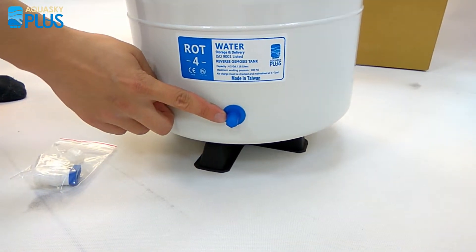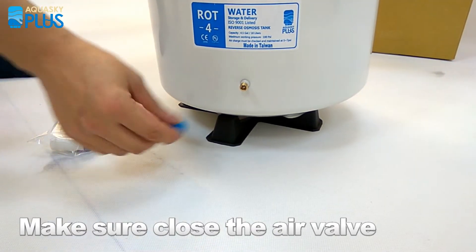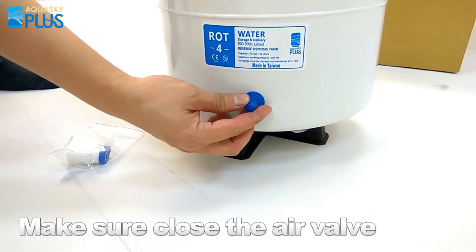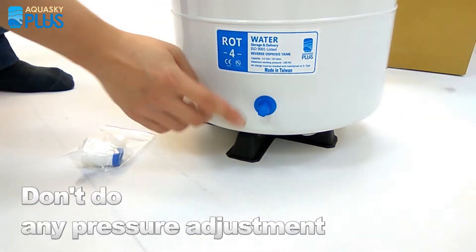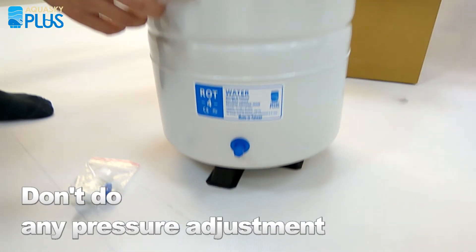Make sure you completely close the air valve so there is no air leakage. Remember, don't do any pressure adjustment — you don't need to do any pressure adjustments.